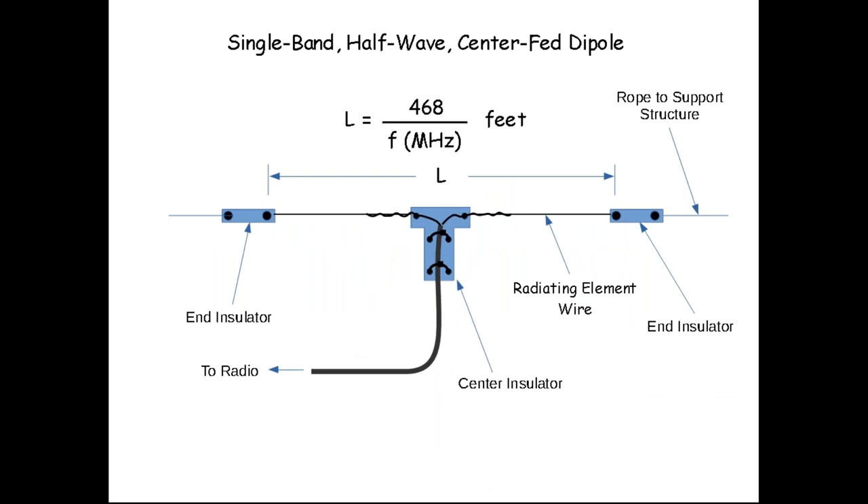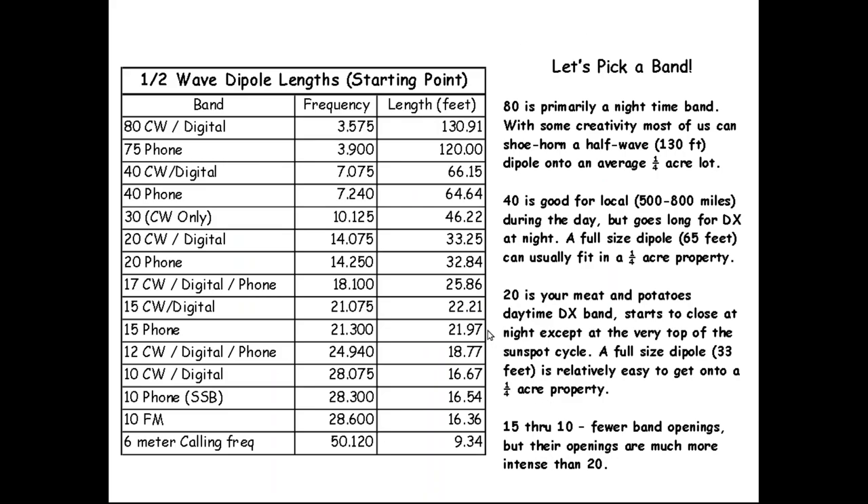The famous formula to find dipole length is 468 divided by the frequency in megahertz, giving the length in feet. One more constraint I should mention is time — when you can operate. If you're a working stiff, you may operate more at night. Bands like 80 and 40 meters work better at night; 40 is also a nighttime DX band but can handle local QSOs during the day. Twenty meters is your meat-and-potatoes daytime DX band, and at the top of the sunspot cycle it'll be open 24/7.